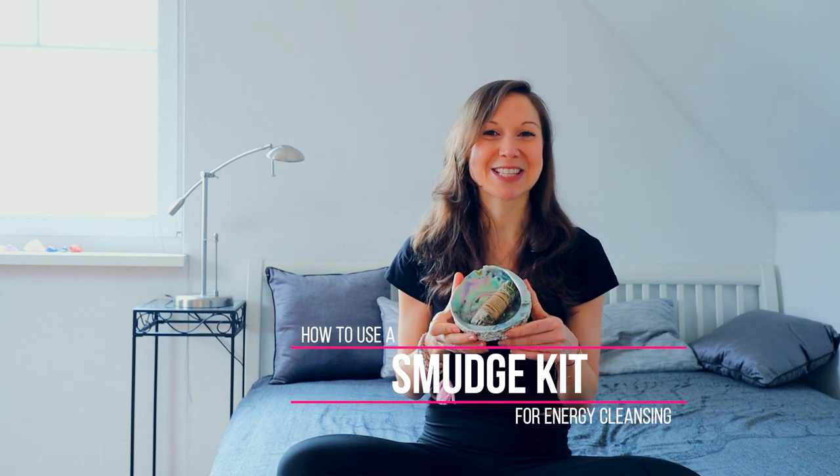Hey Yoga Junkies! Welcome back to the channel. Today we're going to show you how to use your smudge kit from the Endless Journey Box.